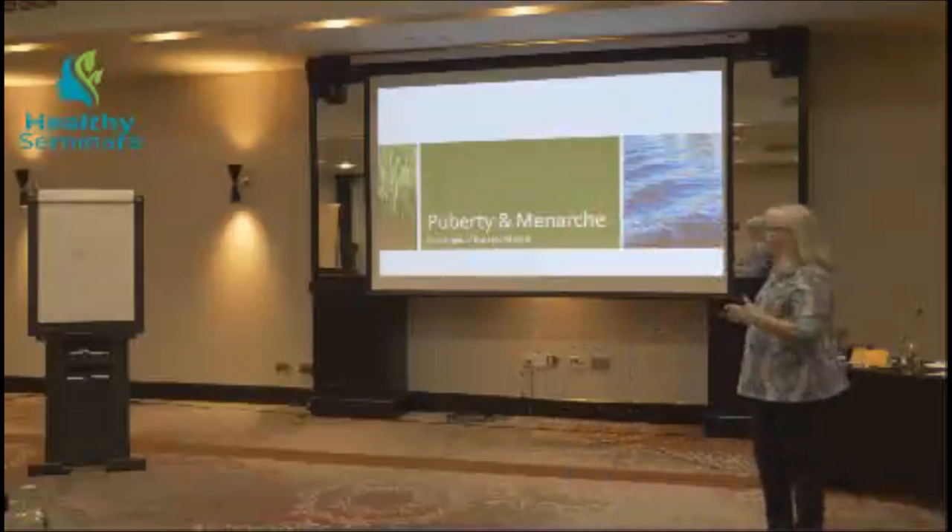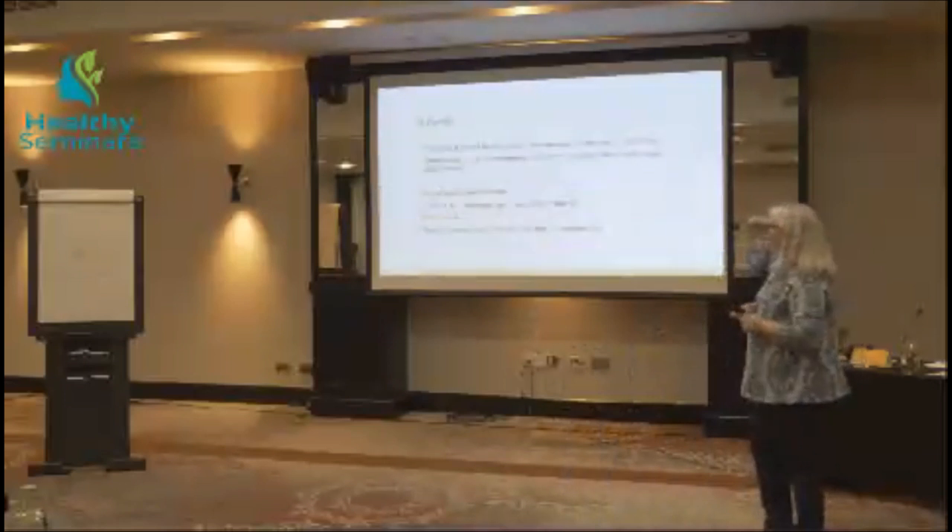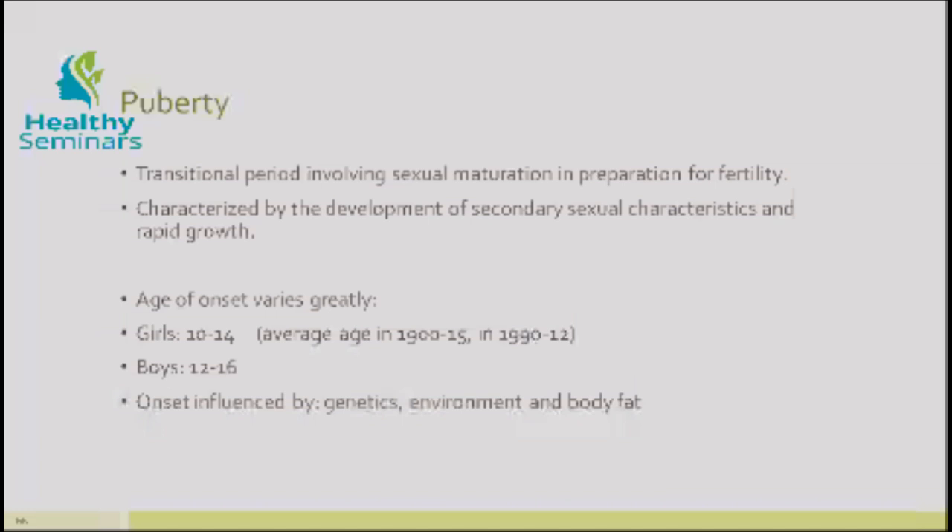So now we're going to look at what happens when people move through changes. This Western material sets the groundwork for the choices we might make. In terms of puberty, this is a very powerful transitional state. You've all been through it — you know how powerful it is. It's crazy-making time. Everything goes haywire, all these new awarenesses show up, and new physical things show up in your body. It's a transitional period in a child's life that is about sexual maturation — the body is preparing for fertility.